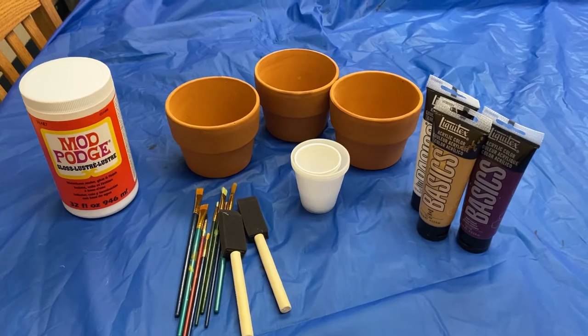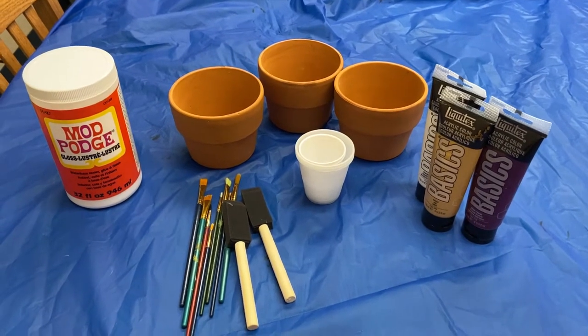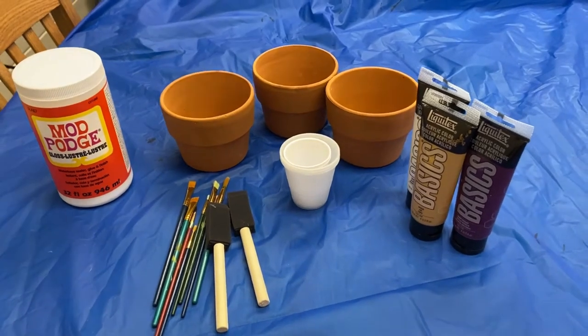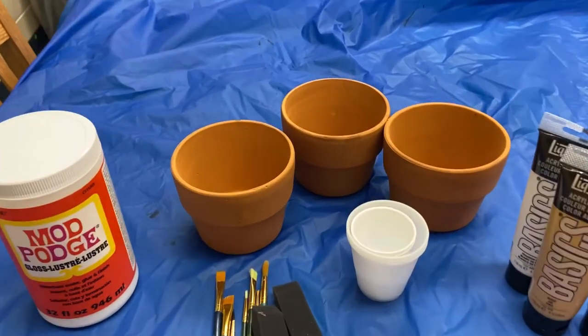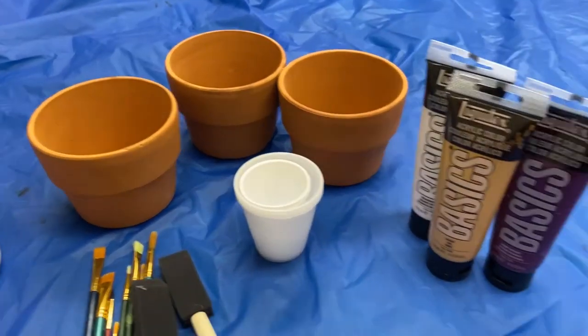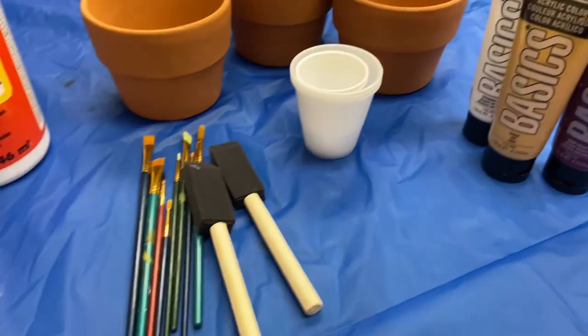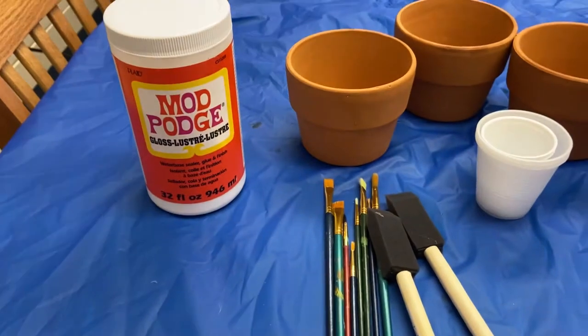Before you start your craft, make sure to lay out a tablecloth or something to cover the table, just because things are going to get a little bit messy. For this particular craft you're going to need flower pots, paint, something to hold the paint in, and paint brushes.